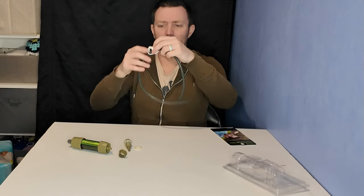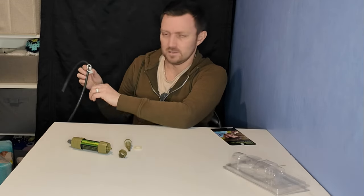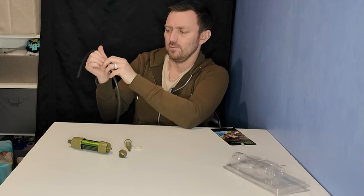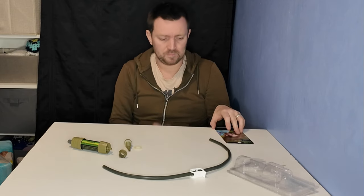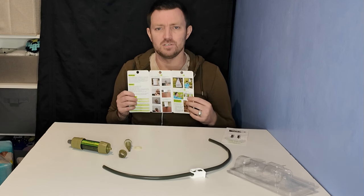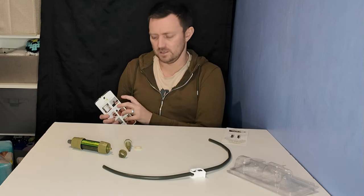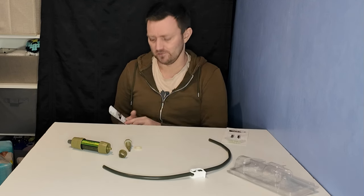You just thread the tubing through, and when you need to lock it you squeeze it shut and it nips it — that stops the water flowing through. To release it you just open it up again and the water can flow. We'll lock that in place for now. Opening the instruction booklet here, it tells you how to make an emergency bucket gravity water filter. You can also use it with a carrier bag to make a gravity filter, but I don't know how much I'd trust a carrier bag full of water.